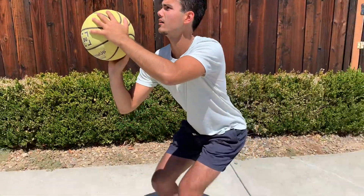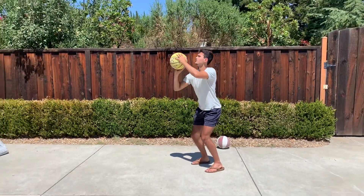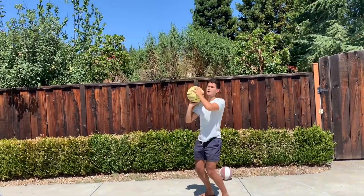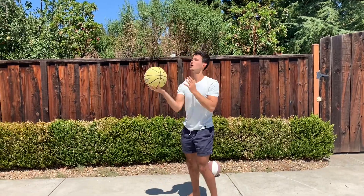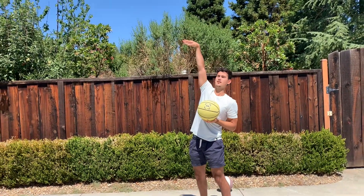And you're going to bend down, strong legs, and then shoot up. So you're going to jump up, and when you get to that highest point in the air, that's when you're going to push with your strong arm. And you really want to extend the arm.